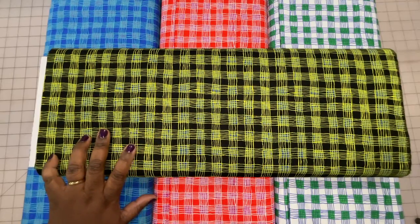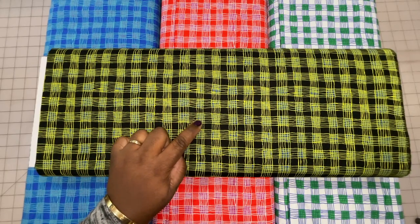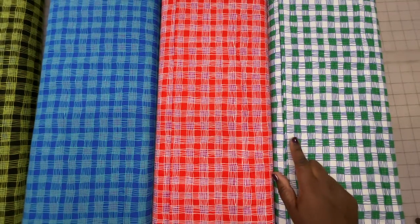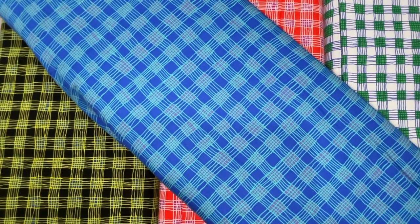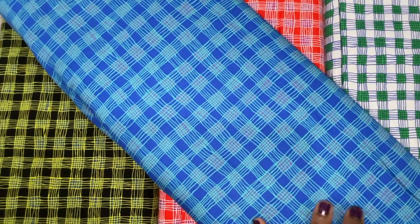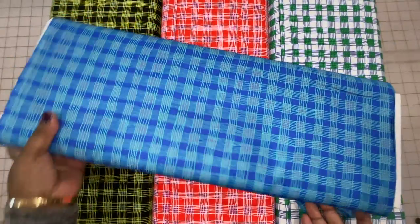Next up, we have the gingham print and it comes in four colorways. This top one is black and it has kind of a teal blue background with some yellow. Then this is the green colorway — a mixture of blue, green, and white. This is the red colorway, which is a mixture of red, purple, and white. And then this is the blue colorway, which is a mixture of blue, really light blue, and some kind of lavender, almost a periwinkle lavender shade. So again, this is the gingham print.